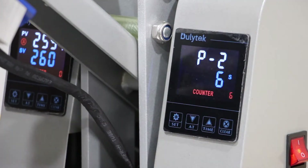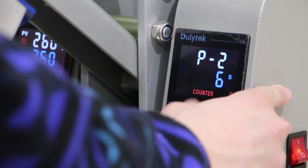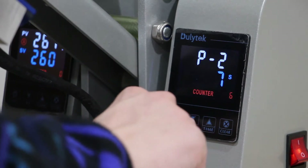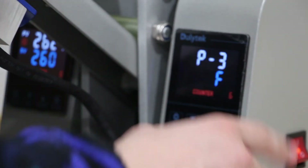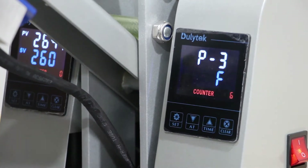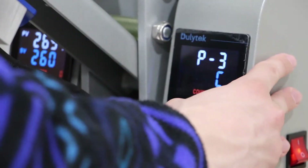This is the timer set, so I'm going to drop it to five seconds, but you can also increase it with the same arrow key. Hit set again. This next setting is your temperature unit — I'm leaving that at Fahrenheit, but you can switch it to Celsius.